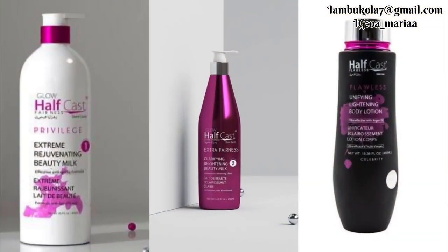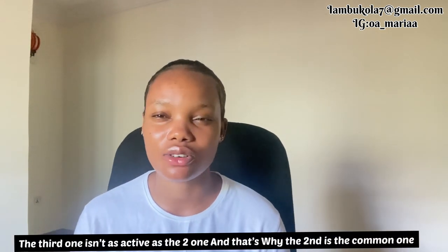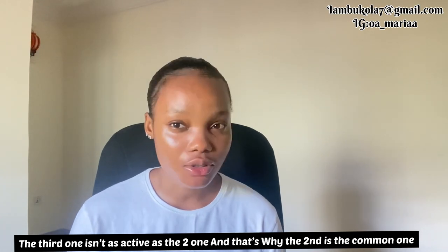So they have three lotions: number one, two, and three. The one I just finished talking about is the second. The third one is more like a maintenance lotion — it contains shea butter, silicone oil, and carrot oil as well. This cream has good reviews. I've seen many positive reviews about this particular lotion, and if you've ever used it, please let me know in the comment section how it worked for you.